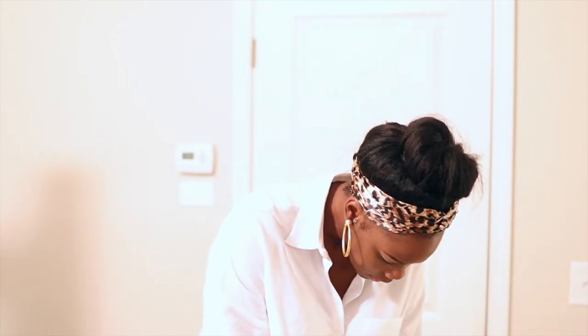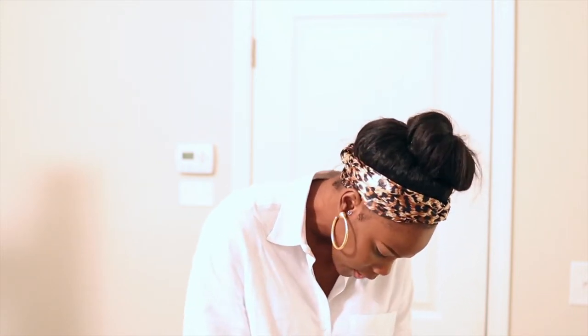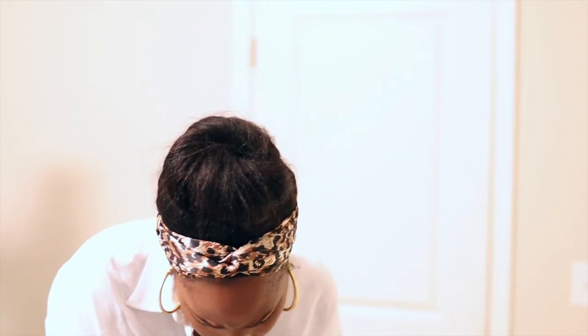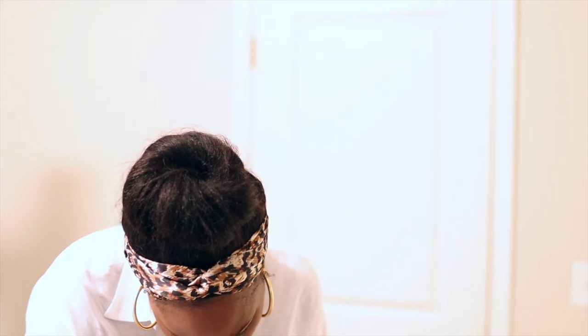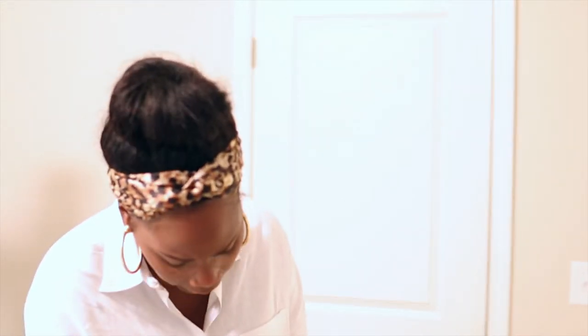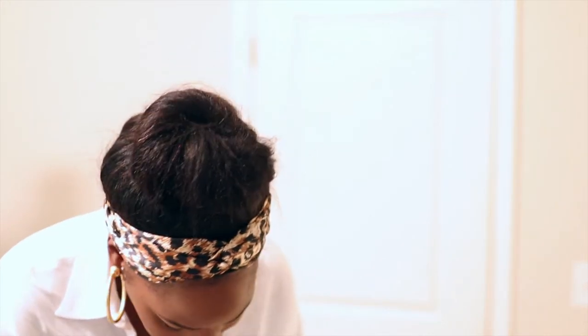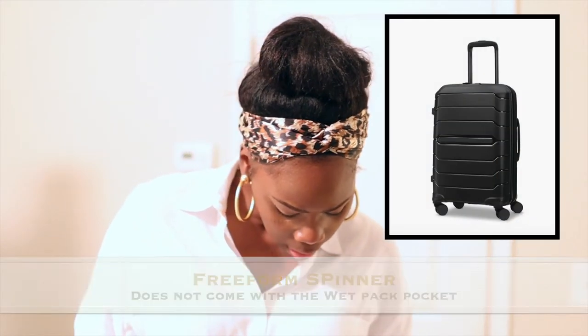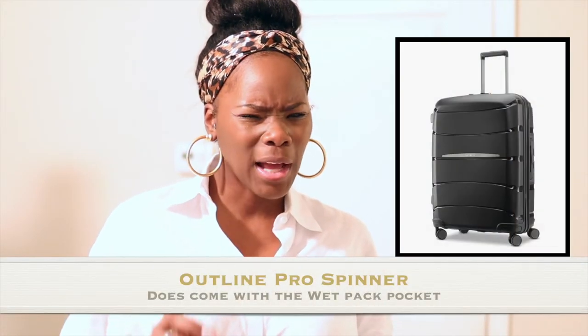I'm going to pull it over here and read some of this stuff off to you. So this is just like the tumble test, the hand test, the drop test, and all of that. They have two — they have the Freeform and then they have the Outline Pro Spinner. I think it's called something else, so I'll double check. I got them from the outlet, but they do have a sale online anyway. I had to buy these pieces separate, which I'm totally fine with.